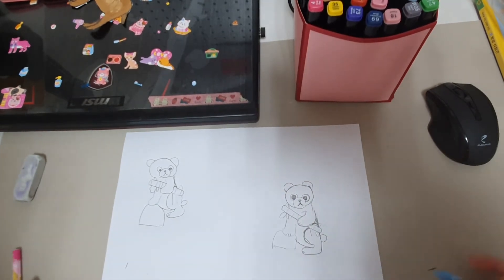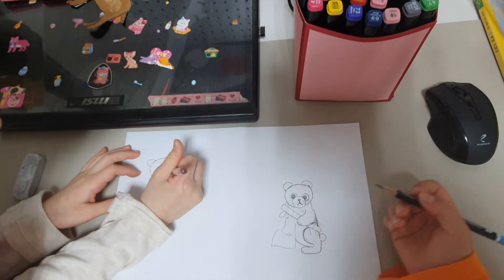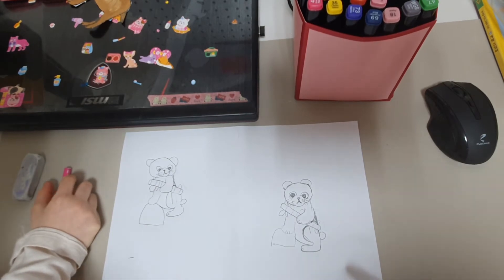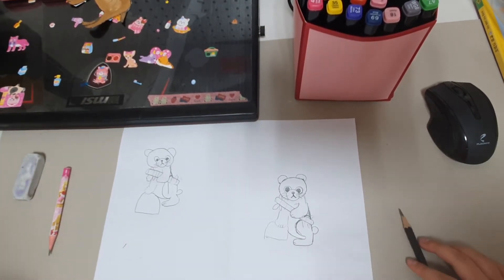Our panda has one thing left — color! Let's draw whiskers on it too. One thing left is color. We need to color it. I'll show you some ways to color this.